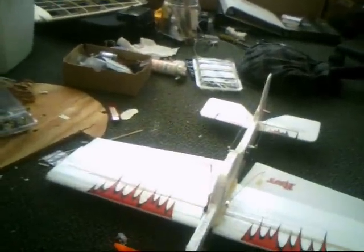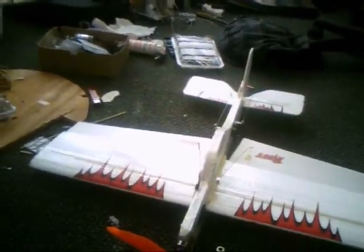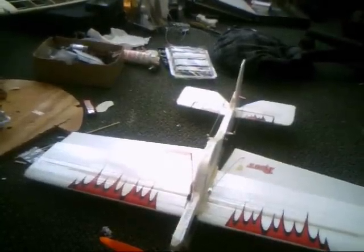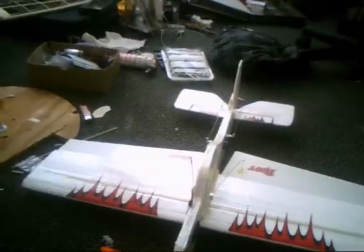Also, instead of going with the one piece, I did two pieces on the fuselage and sandwiched it with carbon fiber in the middle. And I cut out 10 millimeter foam and put it in the center to hold it. It's nice and strong.